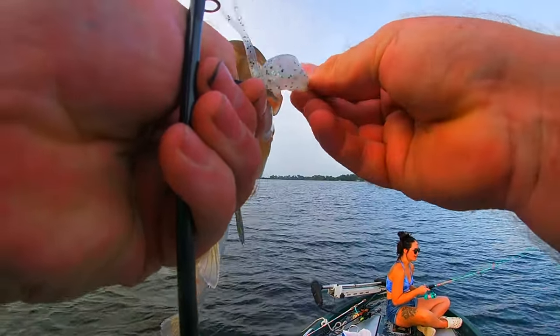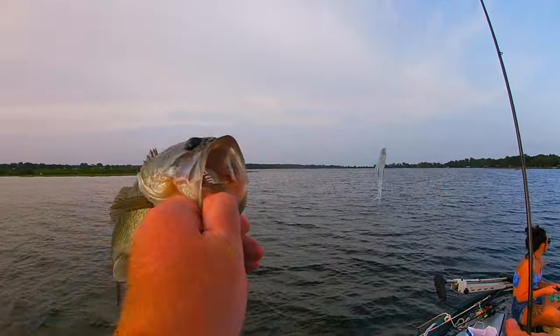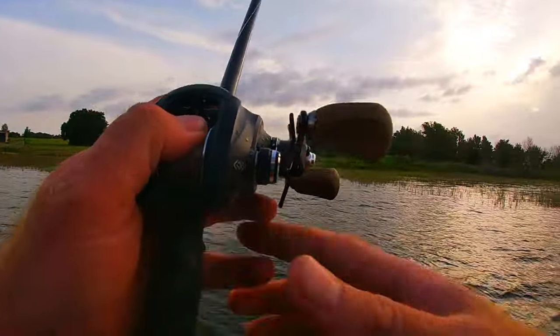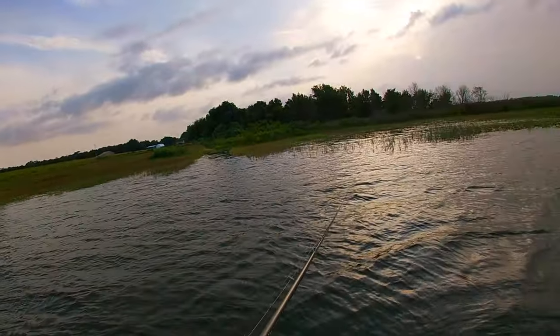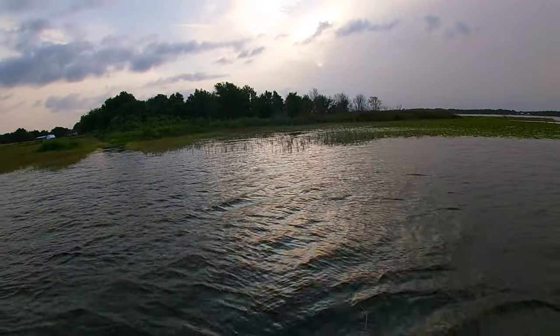At least they're active again — it's been so hot they've been sluggish. I could have had four fish but I lost two, so by professional standards that's a two-fish day, but by YouTube standards that's four to one.